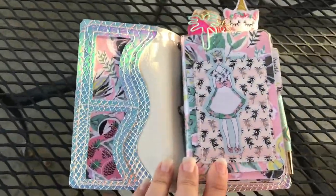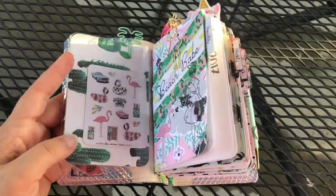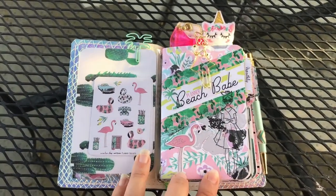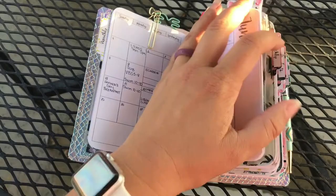I just took some of the papers and put them inside the front pockets, and inside this little dashboard that I made. There are some of the stickers and that little clip on the top. The little palm tree is from Target, and this first booklet is from Annie Plans Printables — it's my monthly view.